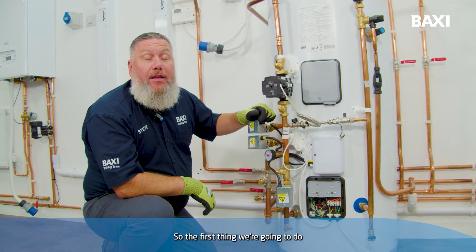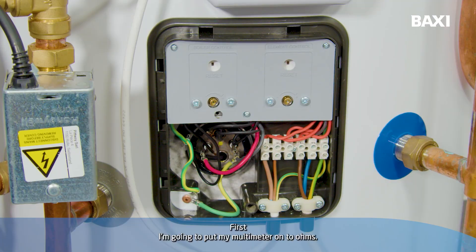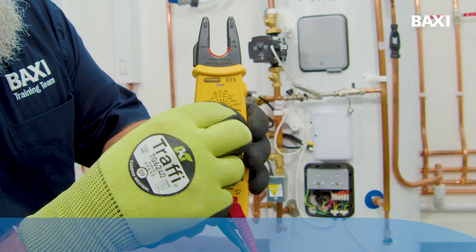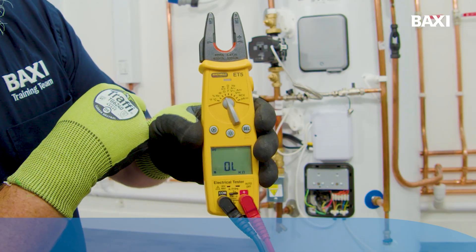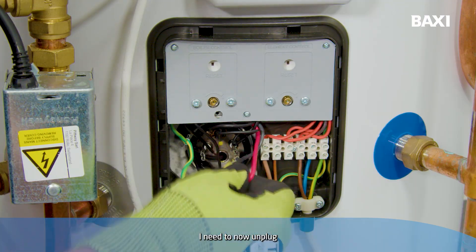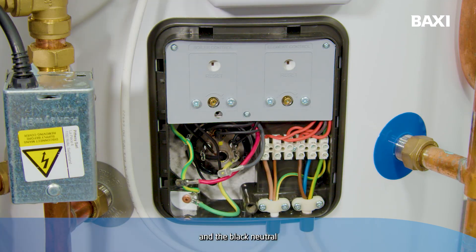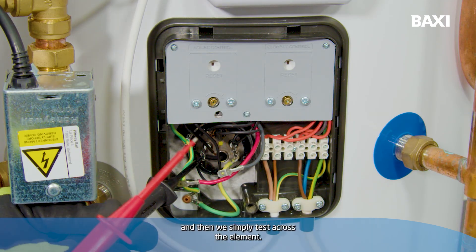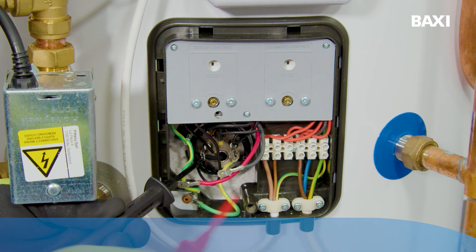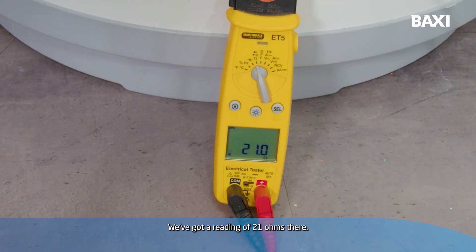The first thing we're going to do is check the resistance of that element using our multimeter. I'm going to put my multimeter onto ohms. I need to now unplug the red live and the black neutral, and then we simply test across the element. We've got a reading of 21 ohms there.